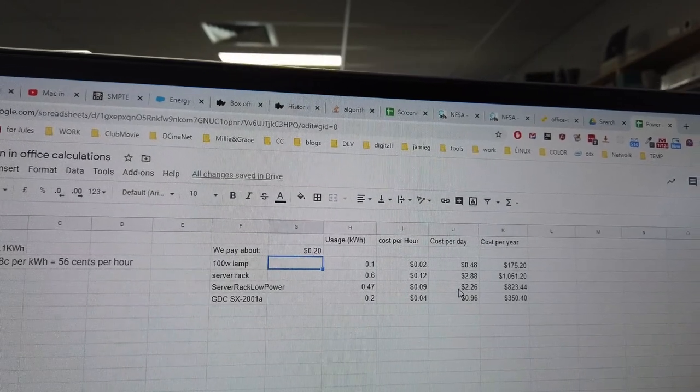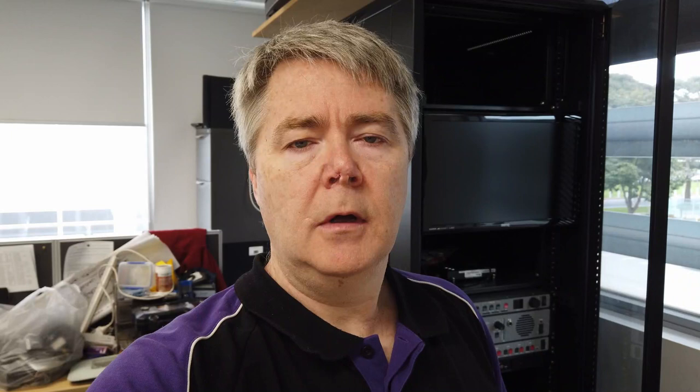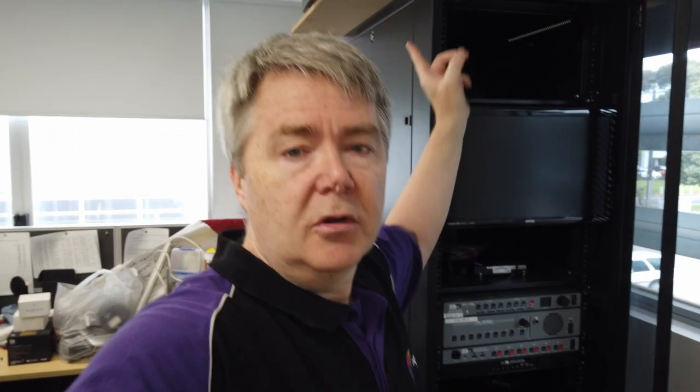Let's move on to something more ambitious — a projection rack with a sound processor and other bits and pieces. Behind me I've got a test bed of projector, player, and everything like you'd have in a cinema, used for my software development as a test platform. I've got it all off at the moment because it generates quite a lot of noise — even when the projector is in standby it's still generating a lot of noise because many fans are still running.